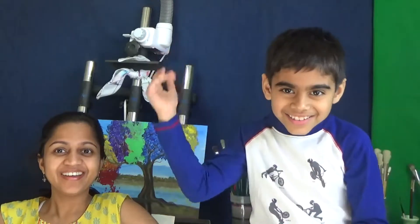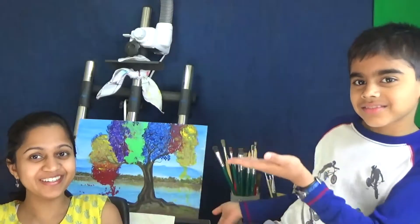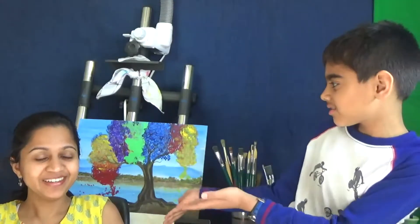Hi everyone! Today we decided to do something different. I have here my son Aria with me — say hi, Aria! And together we decided to do a fun art project for Mother's Day, so we thought we'd share it with you so that you can do the same with your child and have a very unique Mother's Day.